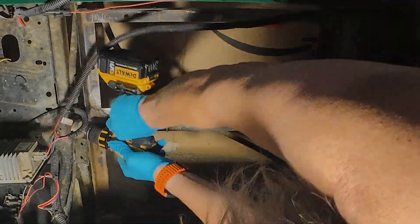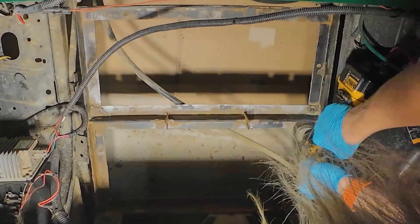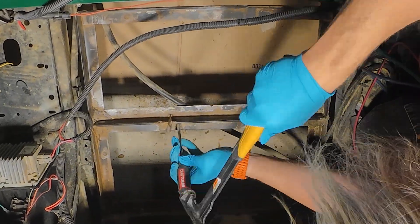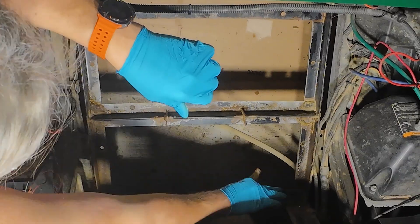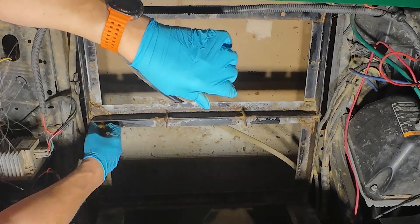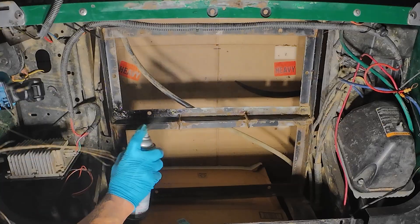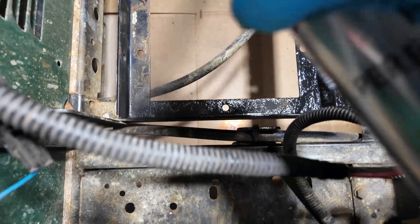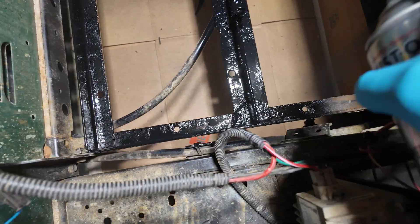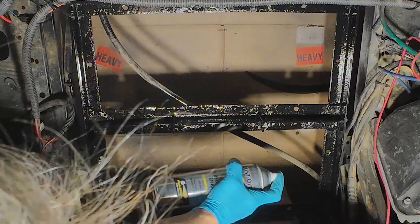Once you get all those old batteries out, this is a fantastic time to take a wire brush in there and clean out the battery tray. In this case, the lead acid batteries had corroded the metal some — they left deposits on the corners of the tray and I had to take a screwdriver just to get all of that out. Once I got everything cleaned up, I wiped it down with a towel and put a couple of coats of Rust-Oleum on it to protect it.